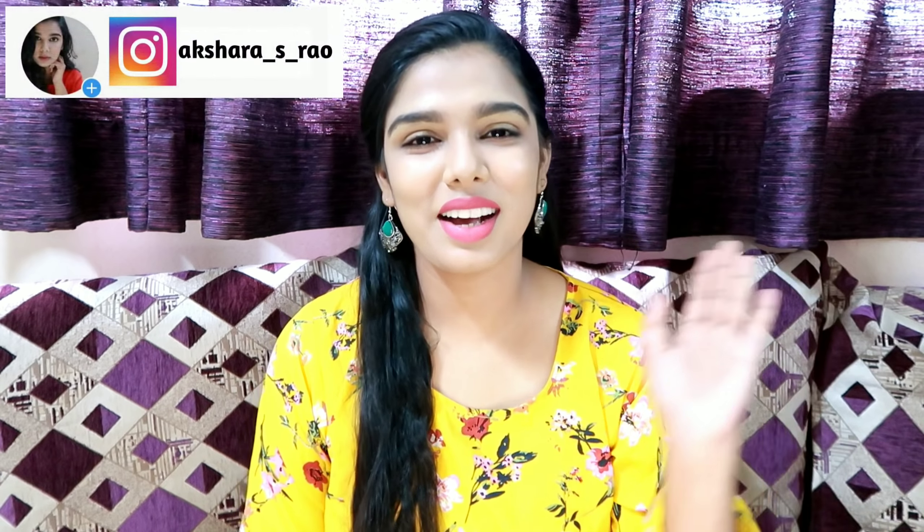Usually, there are available product reviews on my channel. Most of us use it. I will pick two products in the mCaffeine brand. Actually, I will show you three products — two in detail and one as a review.